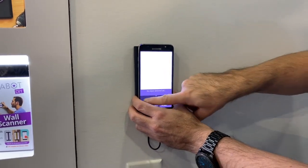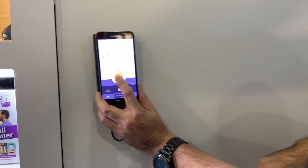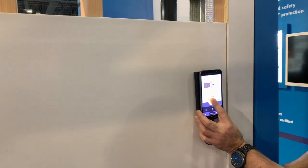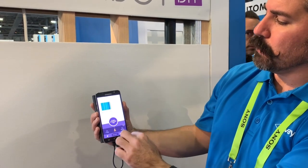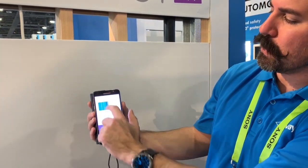It also gives you the option to do a panoramic scan, which I'll do right now, all the way across. Then it'll give you an image showing basically a breakdown in colors. So the bright color is the metal stud. You've got your pipe right there, and the two wood studs are shown in brown.